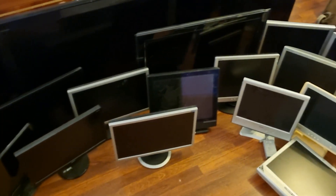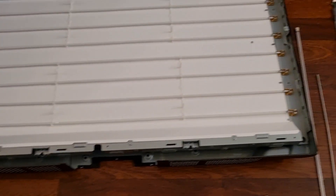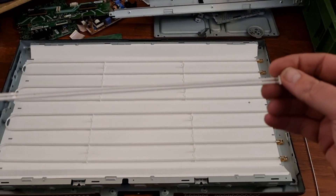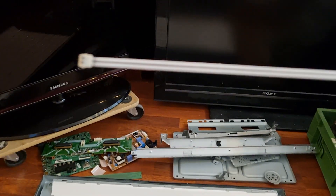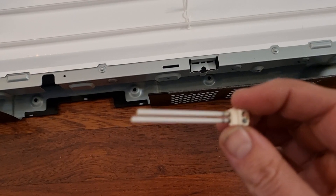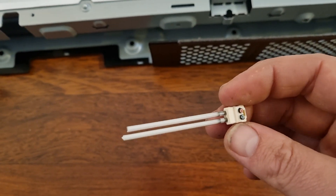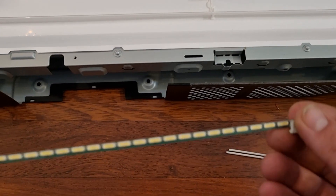Here is something to be careful with while scrapping out LCD monitors and televisions: they have small fluorescent tubes inside, usually one on top and one on the bottom. I was unlucky enough to accidentally break one — it went bang with a pop and tiny bits of glass went everywhere. The later LED models have a strip of LEDs on the side instead.